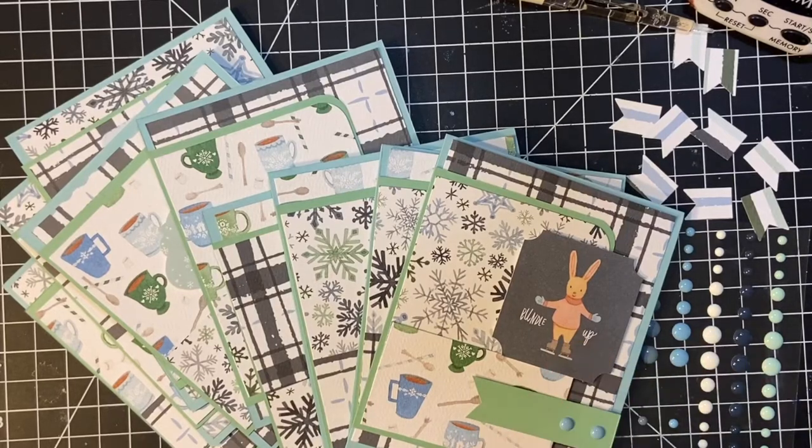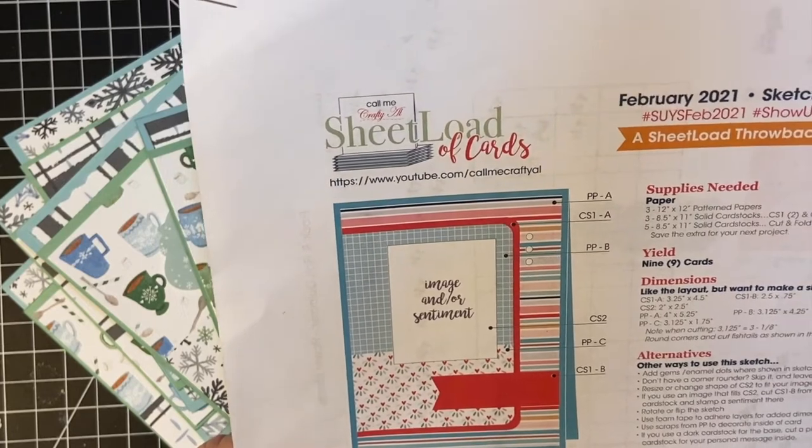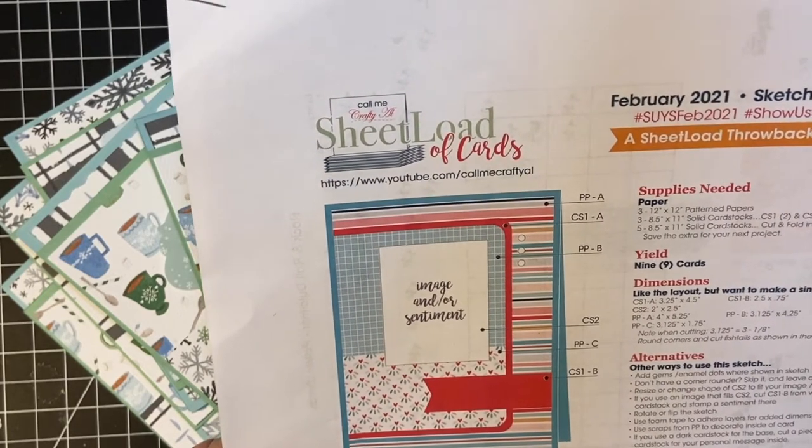Hello again my crafty friends and welcome back to my channel. Today we are going to finish up decorating. This is going to be the last video of this series using Alicia's sheet letter of cards for February 2021.